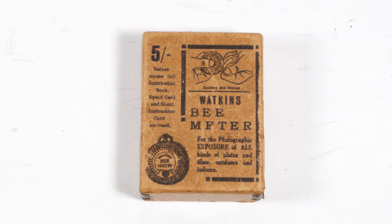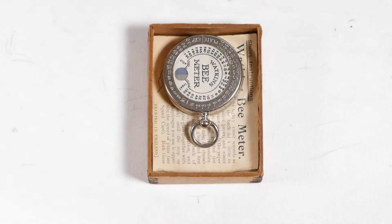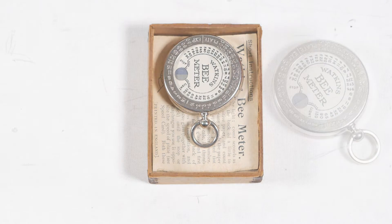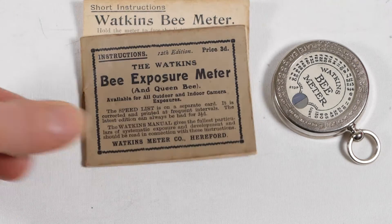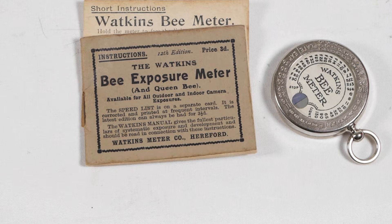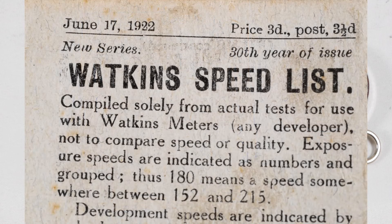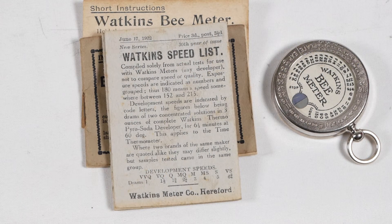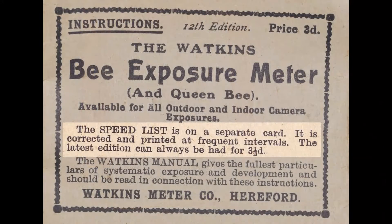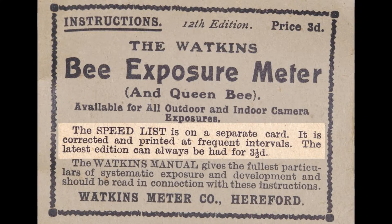My copy comes complete with its original cardboard box quoting the price of five shillings on the front. Inside we have the Bee Meter itself along with the short instructions, the full instructions — my copy being the 12th edition — and the Watkins speed list dated June 17th 1922. This speed list may have come with the meter when it was new, but Watkins also offered up-to-date lists for three and a half pence, so it could be a later edition.